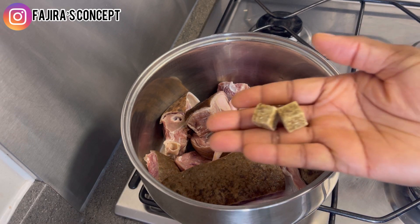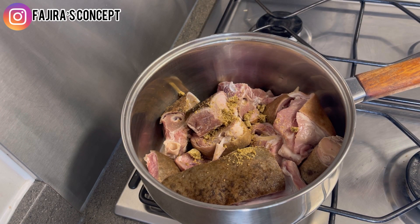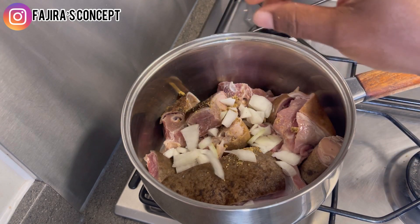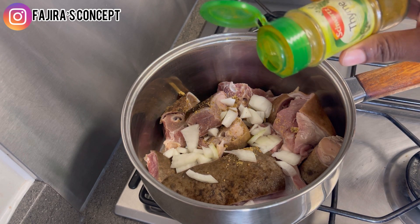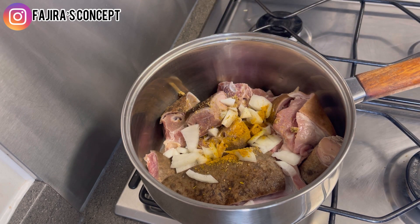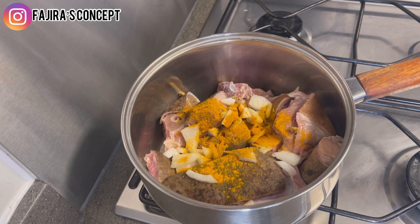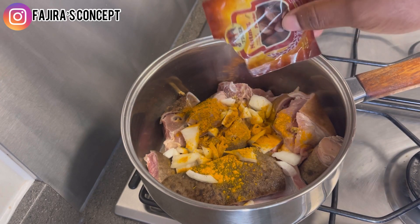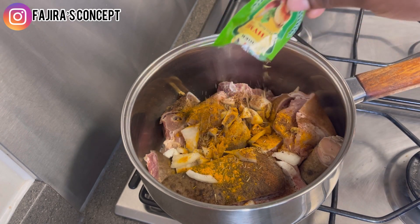I'm adding the seasoning cube, some onions, and some curry. I'm also going to add some turmeric powder — it depends on how you like to season your goat meat, but this works very well for me. I'm adding some nutmeg, which gives the meat a very good taste and makes it more delicious, and some thyme.